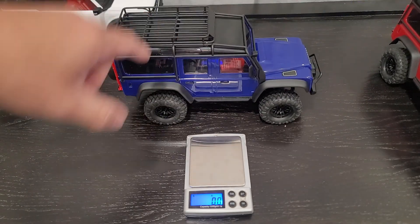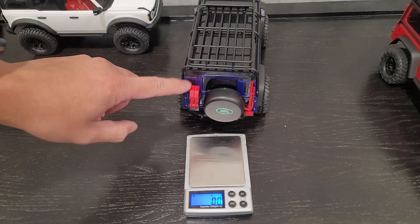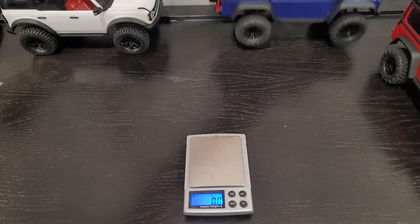Not too much, but the Defender does have the axle cage and it has the cargo basket. Not to mention, you get the jerry rig and the little stand over here — the jack stand — which is pretty cool.